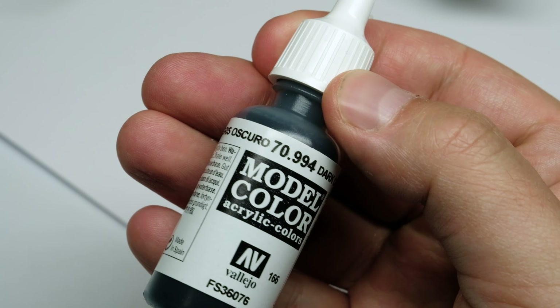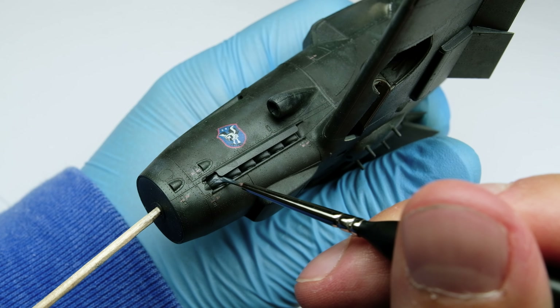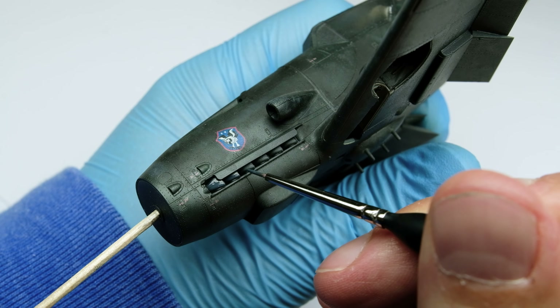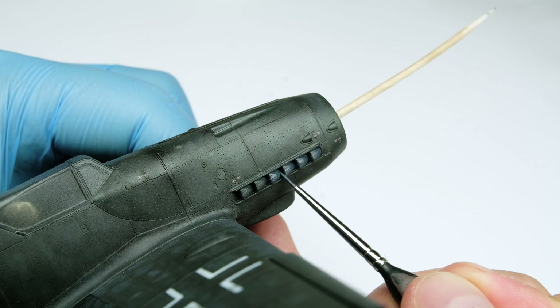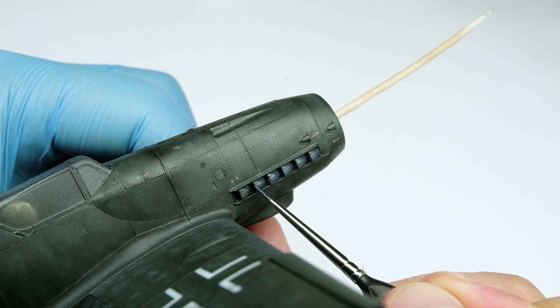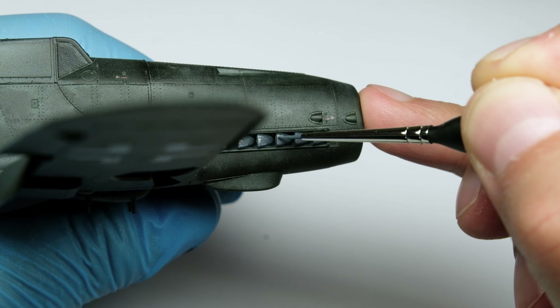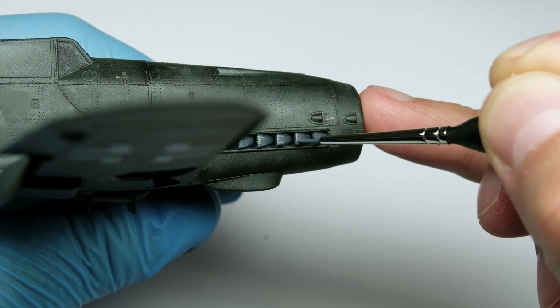Next up is painting the exhausts, first with a gray color from Vallejo. There will be several more layers of other colors to create the dark brown, rusty, and smoky exhaust color. I lighten the initial gray a bit with white and then paint some scratches on the pipes — they can be very simple, just to create some effects.